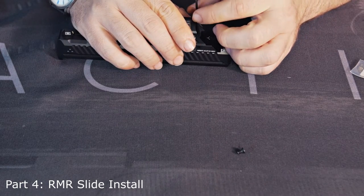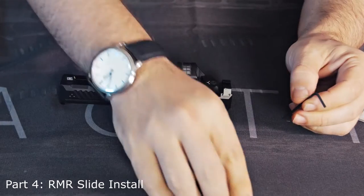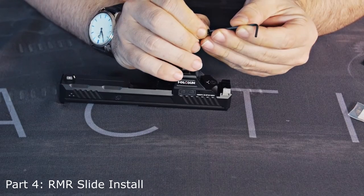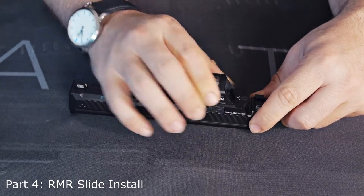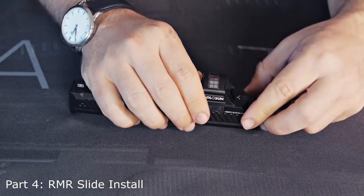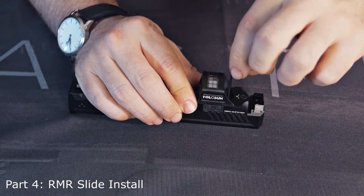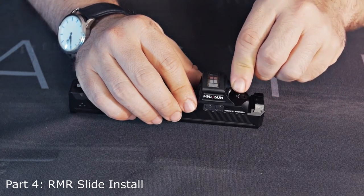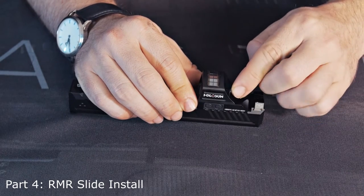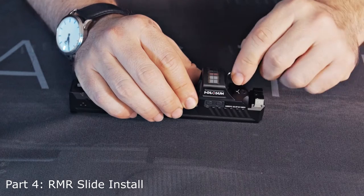Start that screw — don't snug it down yet, just get it started. Then get that other screw in there. If you notice there's a little side-to-side wiggle, that's okay — push that thing all the way forward. I'm gonna go ahead and snug that down as much as I can with my fingers on the short side of the Allen wrench, and then take that long side and just give it another quarter turn, maybe an eighth of a turn.